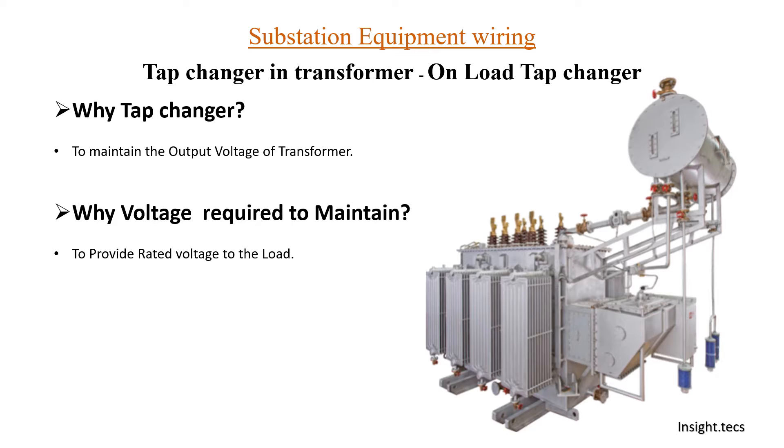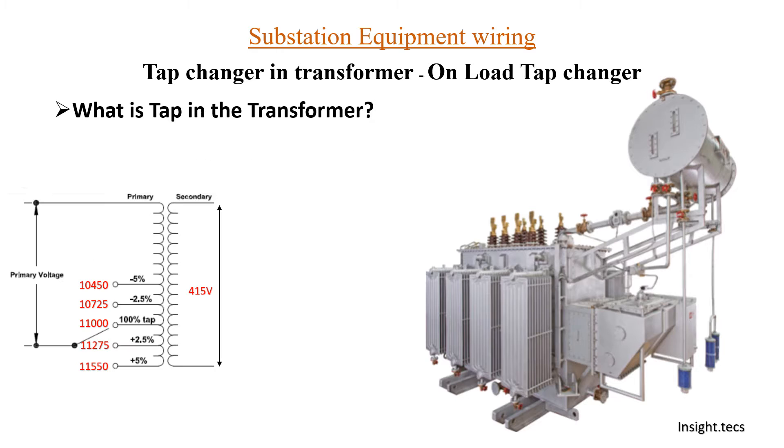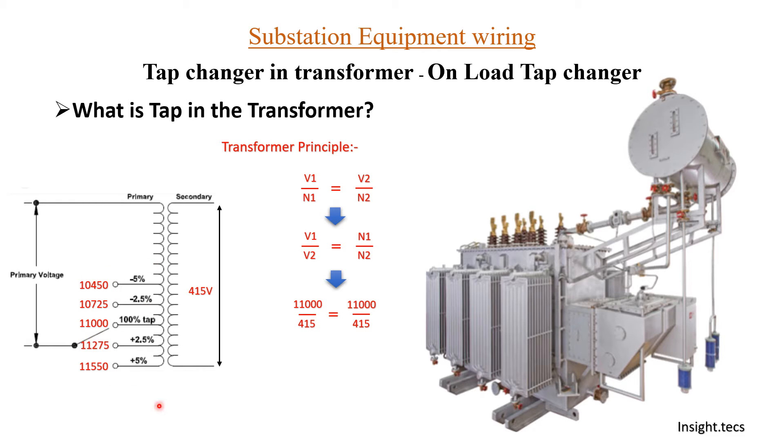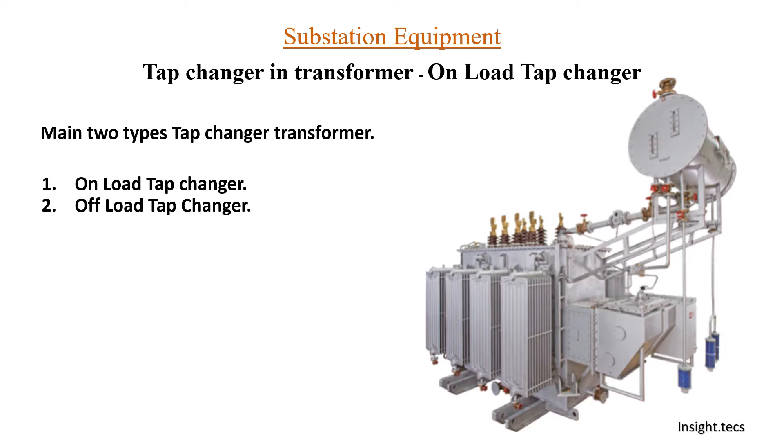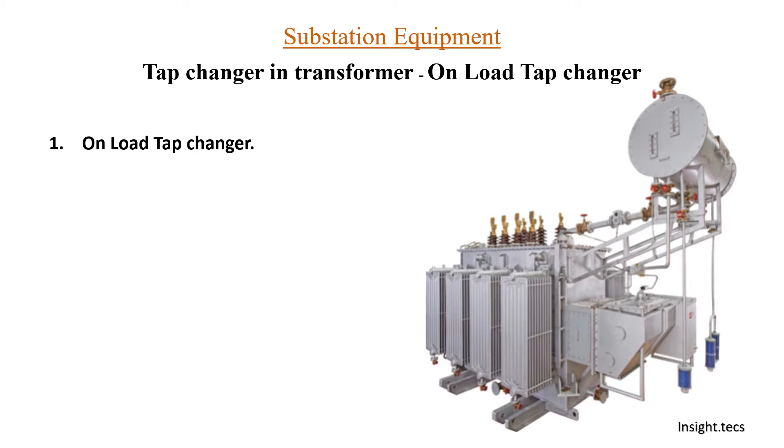We need to regulate the output voltage of the transformer according to the grid code. We have seen the importance of grid code voltage, different voltage levels we have to maintain, and how the rated voltage is important. We have also seen the transformer principle and how voltage ratio is equal to turns ratio and how we work on the principle of tap changing. There are mainly two types of tap changers in the transformer. In the previous video we discussed offload tap changers, so in today's video we will be discussing onload tap changing.